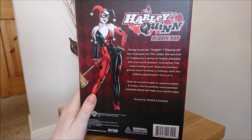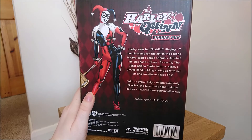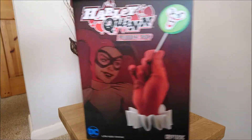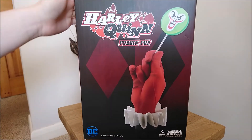the second in Cryptozoic's series of highly detailed life-size hand statues following Joker's Calling Card. It features Harley's gloved hand holding a lollipop with a smiling sweetheart's face on it. With an overall height of approximately 9 inches, this beautifully hand painted polyresin statue will make your mouth water. It did come inside with a little authenticity card, so that's quite good.